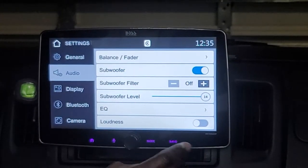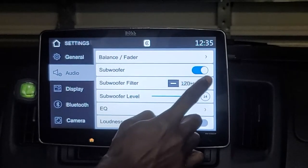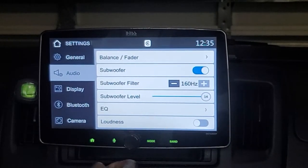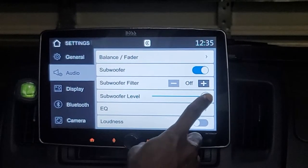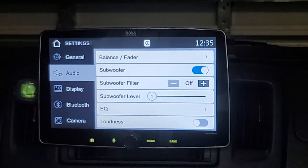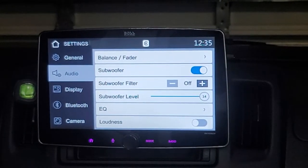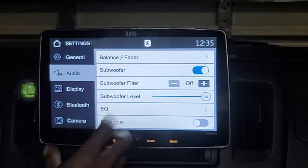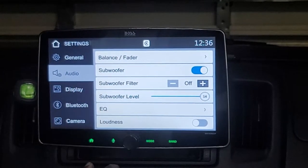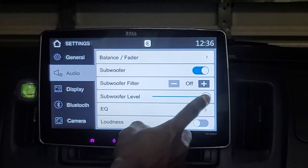Getting into the subwoofer controls, you can toggle the subwoofer on and off. It has an internal subwoofer filter that goes all the way up to 160 Hz, though I personally set my crossover filters at the amplifier itself. The subwoofer level goes from 1 up to 14 — so if you want bass boost well beyond what the gain can provide, there is a subwoofer level dB function that lets you adjust all the way up to 14.